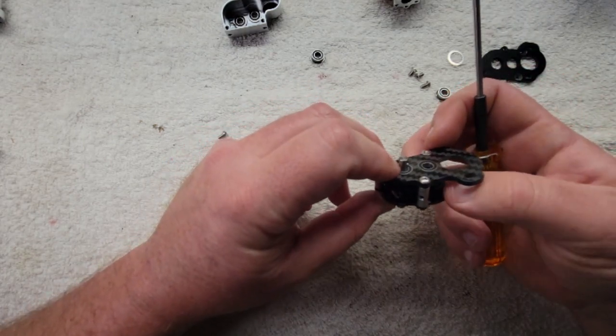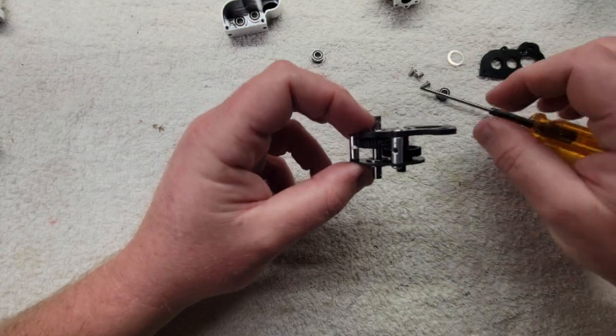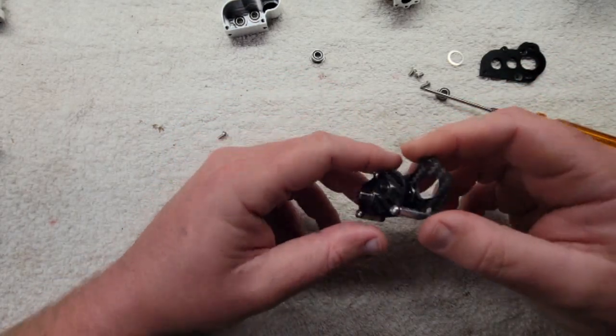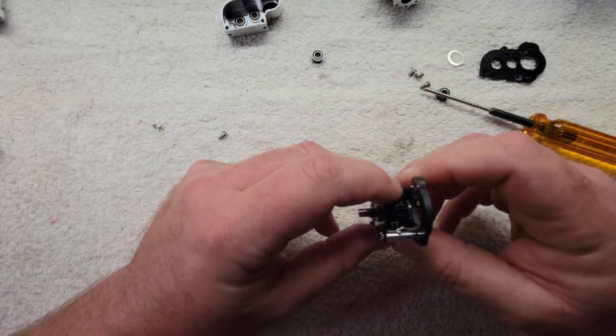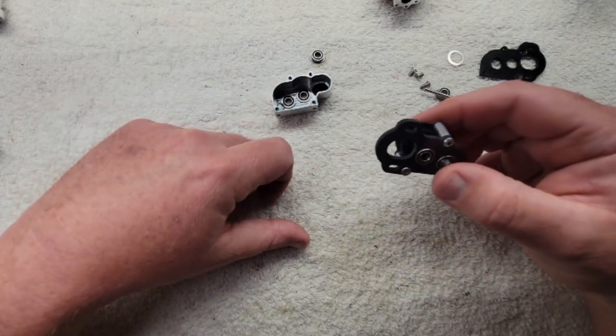So there you go — now you have the lightest transmission you can get your hands on. If you wanted to get all gung-ho you could take more weight out of this, but we're not going to. You can if you want though — it's yours. Alright guys, that's how you convert a regular portal to an ultralight portal. Thanks, see ya.